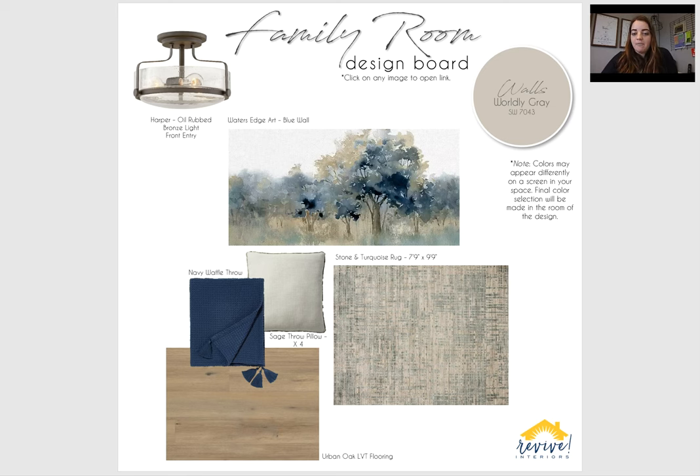In the middle here, these three things are kind of optional — I mean, everything is optional that I'm suggesting for you. But the biggest thing being this rug. Now that you're going to be going to a hard surface floor throughout, rugs can kind of cozy up a space and make things warmer. I know we went back and forth because I also don't want to create a tripping hazard for you, so this will be completely optional. But just this stone and turquoise rug, pretty neutral, little pop of blue to go with your walls, just on the softer side.